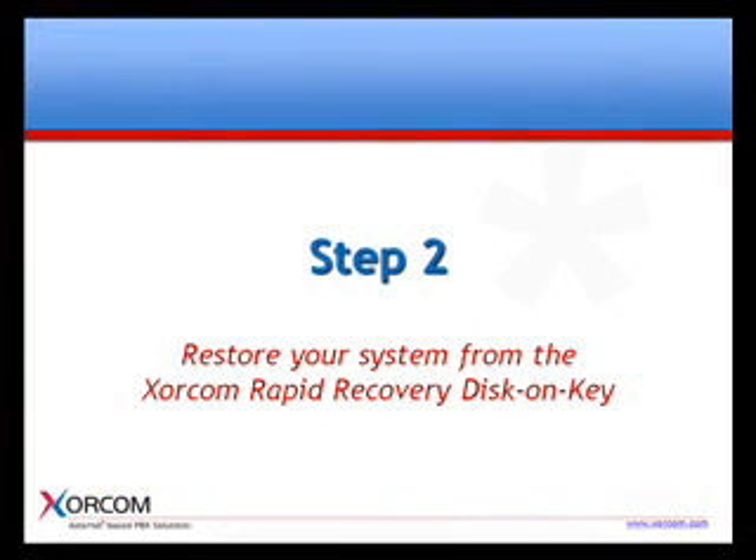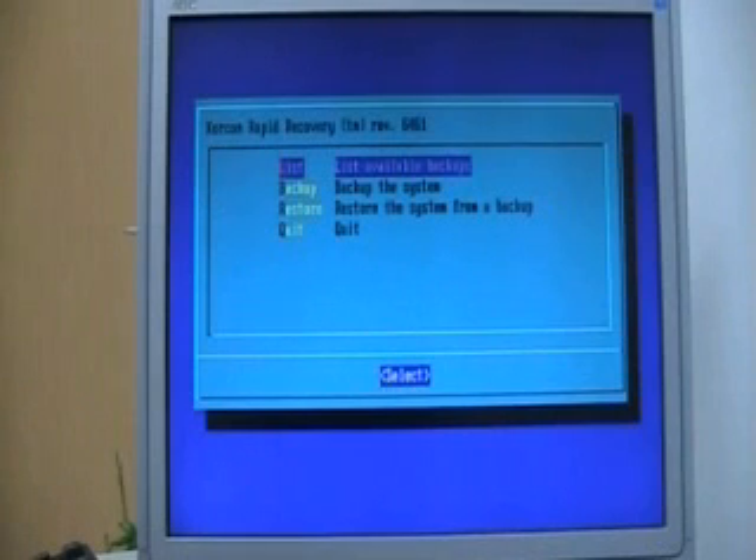The next step is to restore your system from the Soracom Rapid Recovery disk on key. Now that you have your system on the XRR disk on key, you can swap the disk or the complete IP PBX with the new one and recover your system, including the full configuration and voice prompts in a matter of minutes.